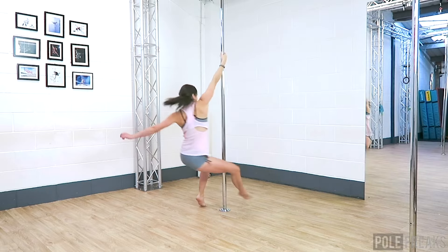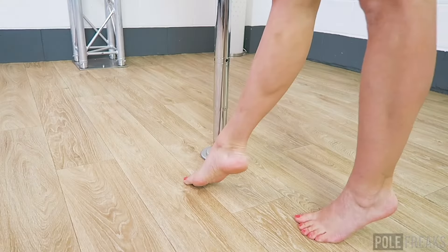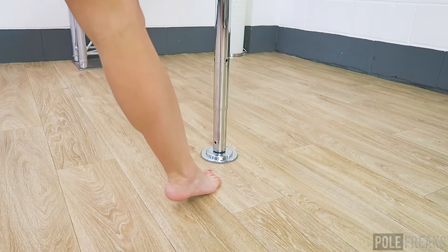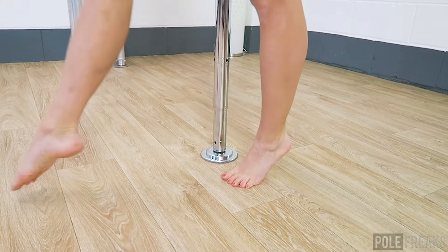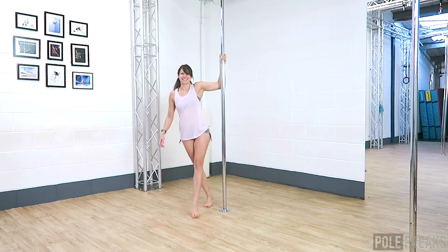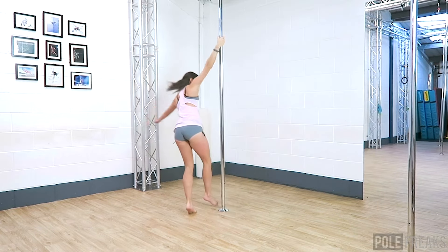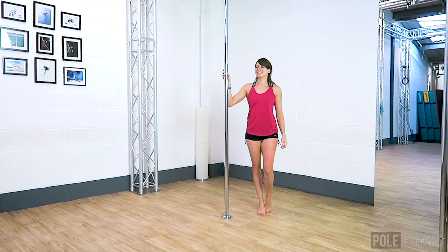Lean forwards into the spin and engage your core as you circle your outside leg around the pole. As your hips face the pole, bend through your standing leg and bring your outside foot to meet your inside foot, making sure there's a little gap between your feet. To stand up, push through your outside leg and feed your inside leg through the gap between your body and the pole. We will change this ending when we move on to the combo, so we will just end this one with a pretty little exit for now.